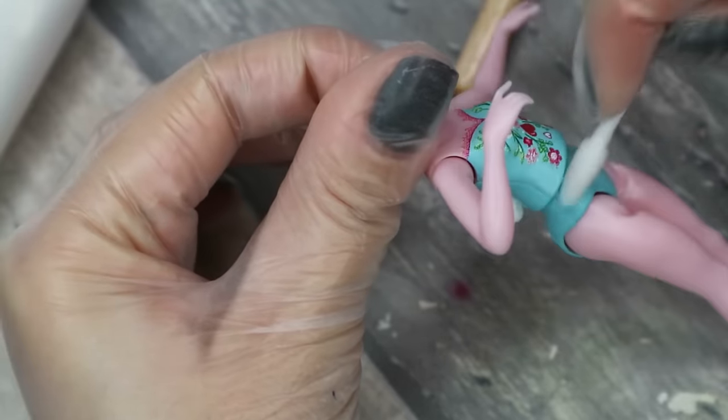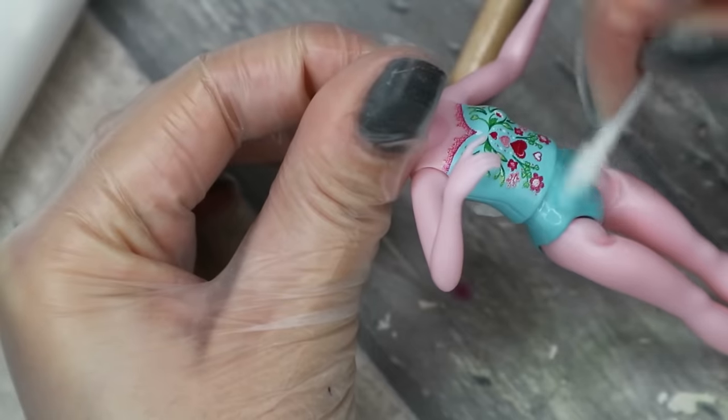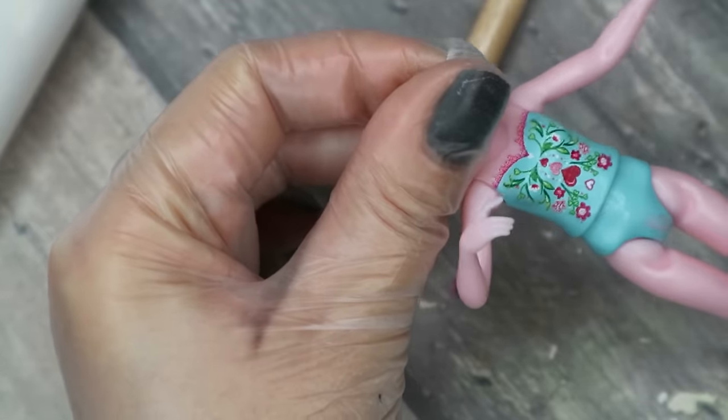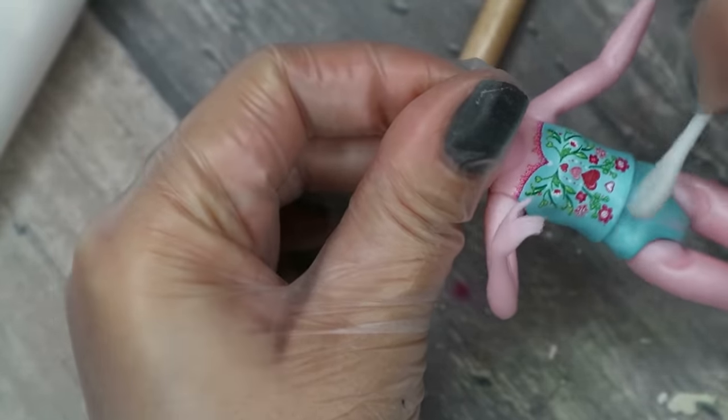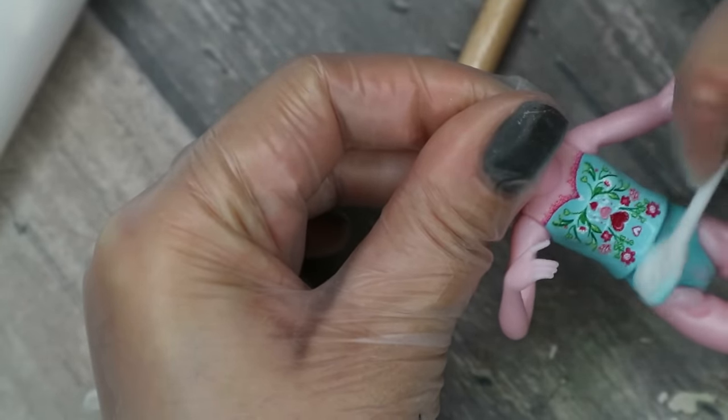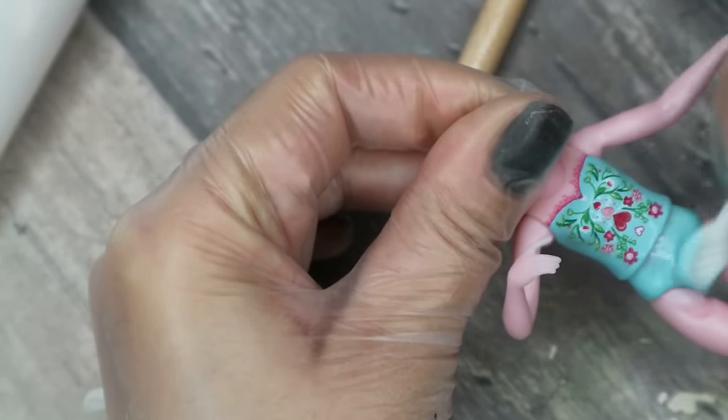I use pure acetone to remove the factory paint from her face, and then I was going to use an acetone-free nail polish remover for her body like I always do, but strangely enough this paint just didn't want to come off. Her body has a sort of painted top or swimsuit on, and it was really difficult to get rid of it, so in the end I just took my nail buffers and started to sand the paint off.